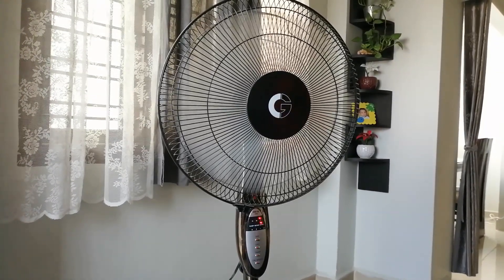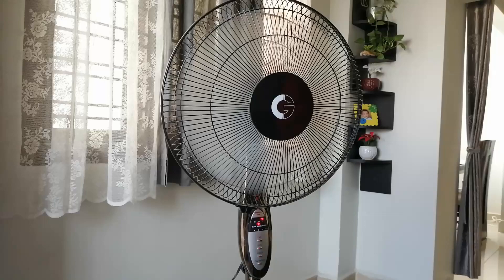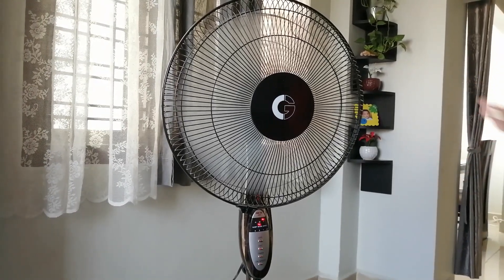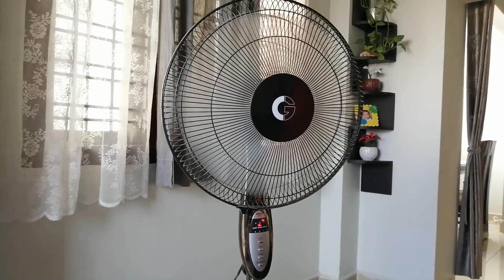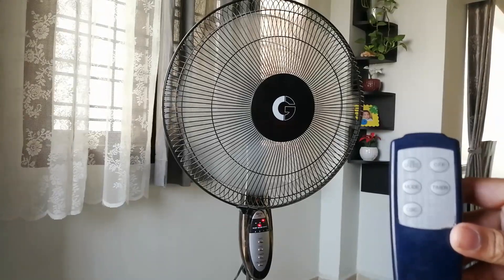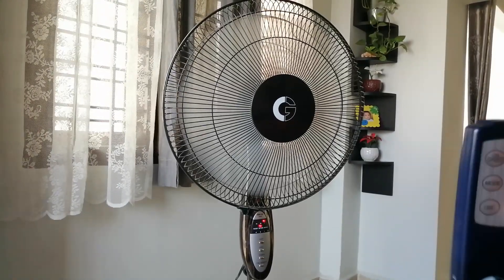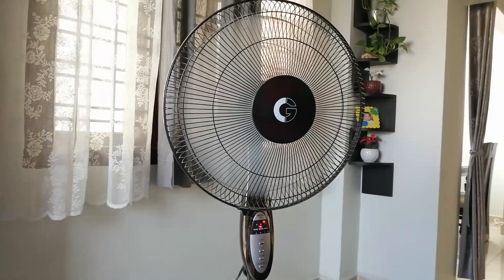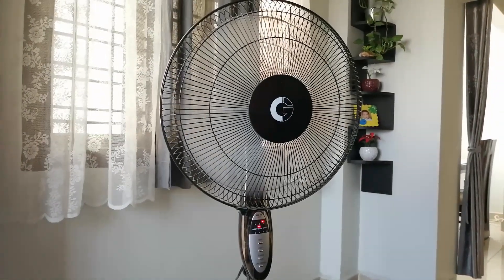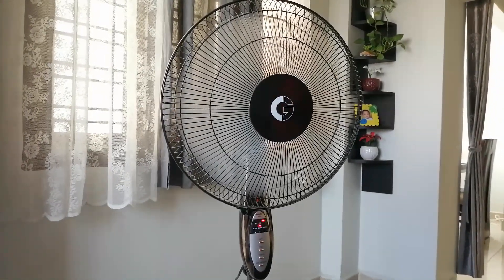This is the mode feature. In nature mode, it just acts like wind — it turns off and turns on by itself. As you can see, I'm not doing anything with the remote; it's doing everything by itself. It also increases and decreases the speed automatically during nature mode.